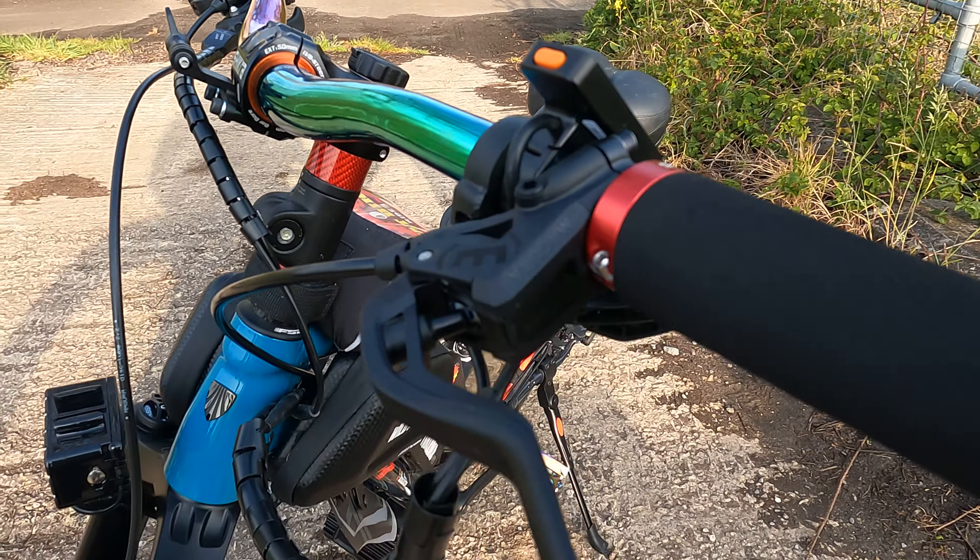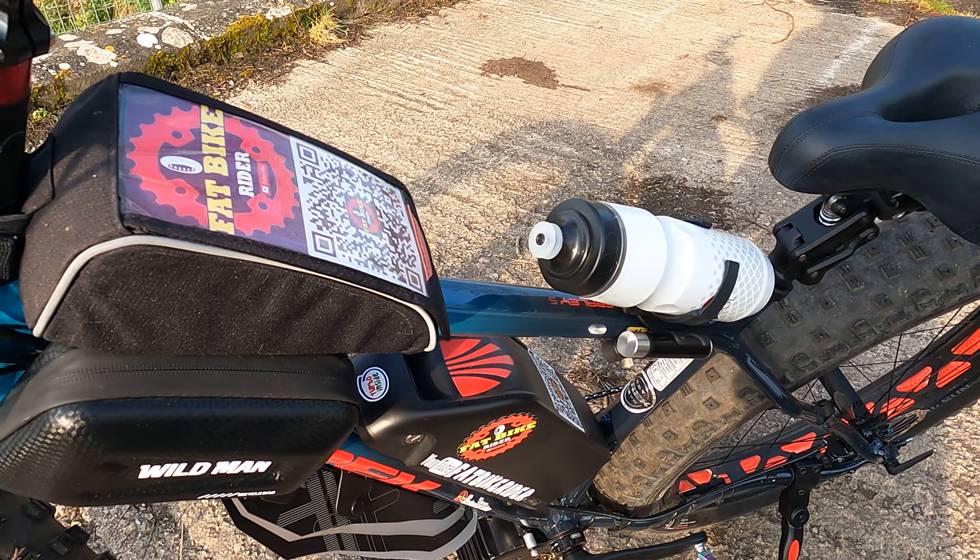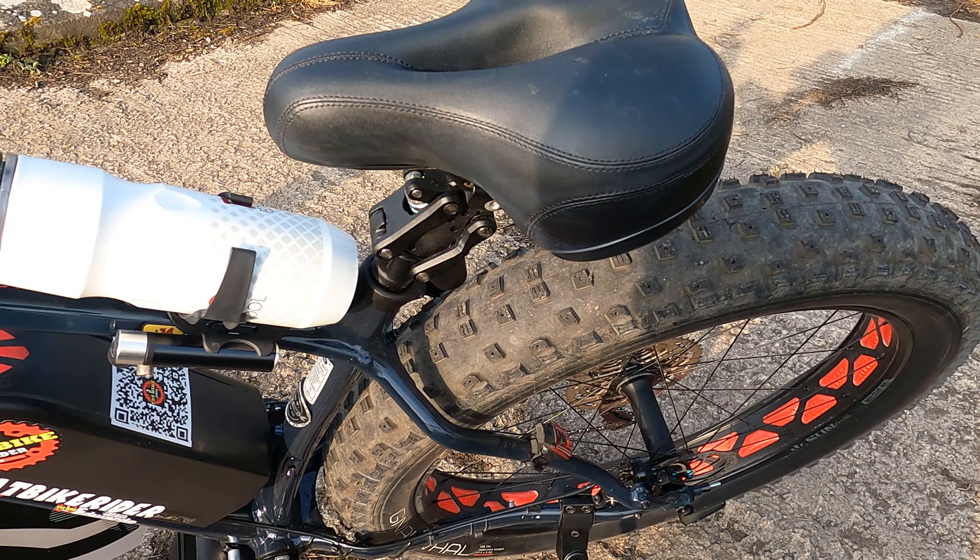I put some colourful handlebars on her. Really pleased with it at the moment. It's going really well.